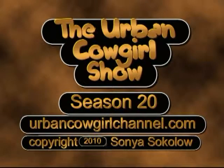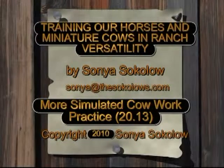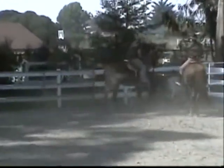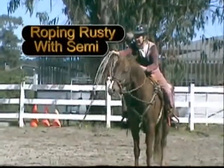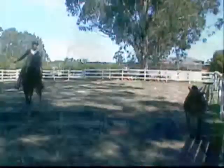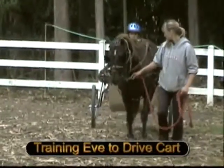Welcome to the Urban Cowgirls show — training our horses and miniature cows in ranch versatility. Penny, Rusty and Susie, our bull and heifer. Roping Rusty with Morgan horse Sammy. Training Eve to drive a cart.